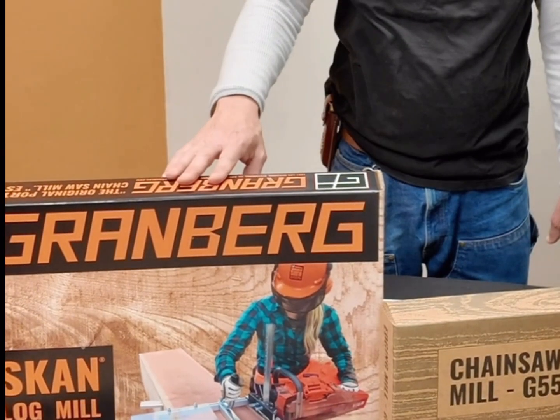However, it's not the best when you're milling, especially with the small log mill and the edging mill. And I'm going to show you why here in this demonstration.